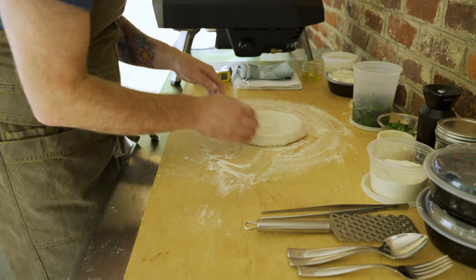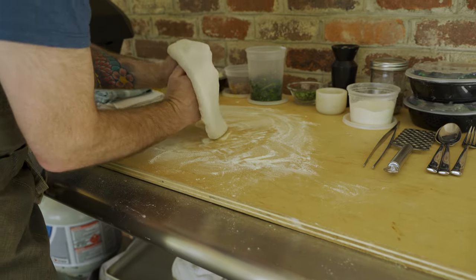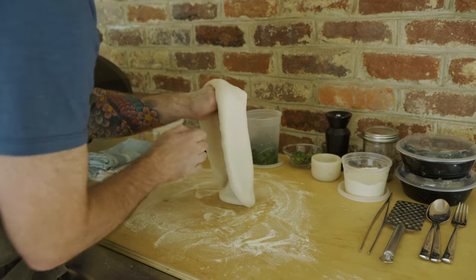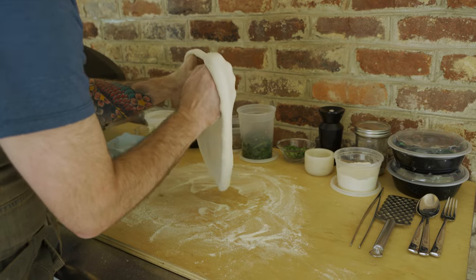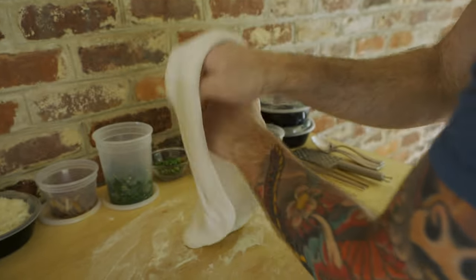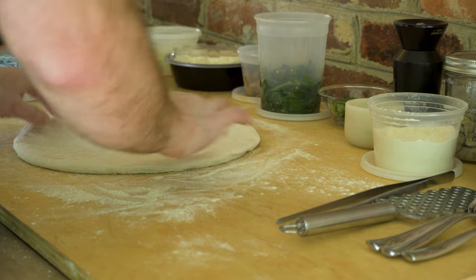I'm gonna flip it over and continue pushing out from the center, forming the outer crust. Once I feel like I've pressed as much as I can, I'm gonna pick the dough up and use my knuckles, gently stretching the dough. Kind of let gravity do some of the work, stretching the dough and moving around. I'm just rotating my knuckles around the perimeter of the dough, stretching it out. Just being gentle here, putting some tension on it. The dough feels great — feels extensible, I can stretch it, I don't feel like it's gonna tear. Looks pretty good, nice and round.